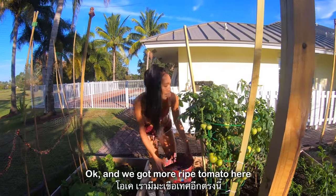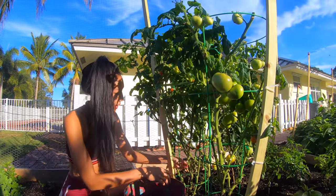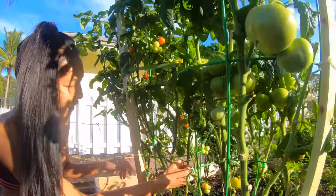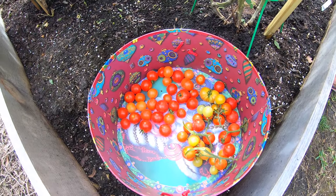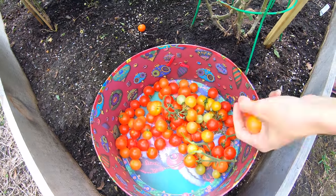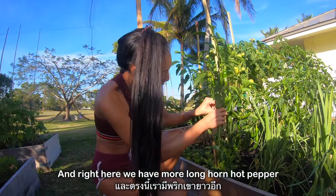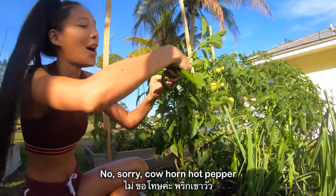We got more ripe tomatoes here — the tiny ones. And right here we have more — sorry, cow horn hot pepper.